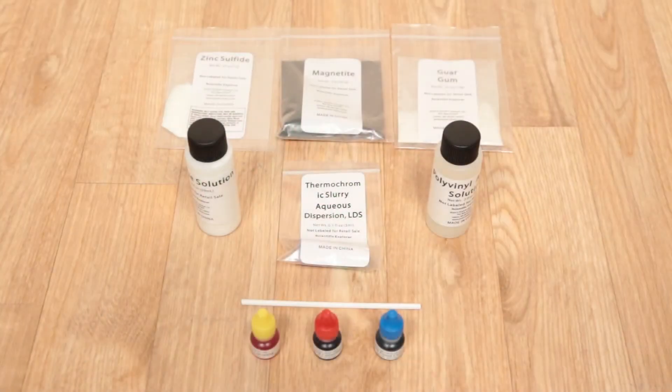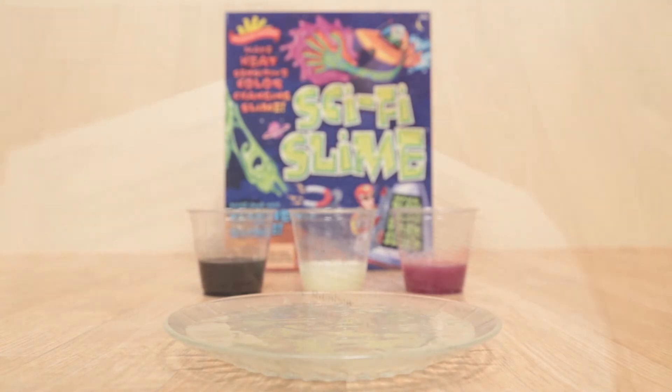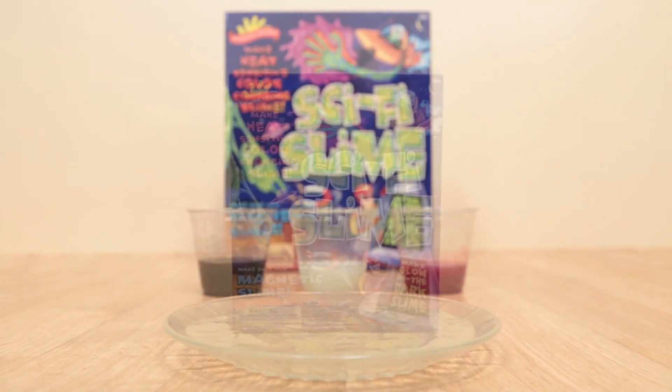You'll have everything you need to get started. Plus you can experiment further and learn the science behind these amazing hydrophilic polymers with the included activity guide. Sci-Fi Slime from Scientific Explorer is simply out of this world.